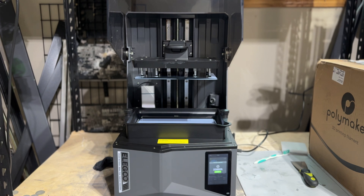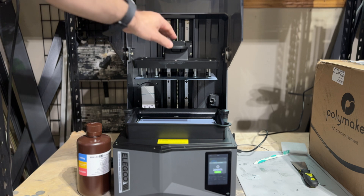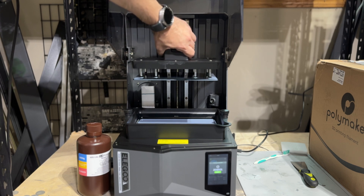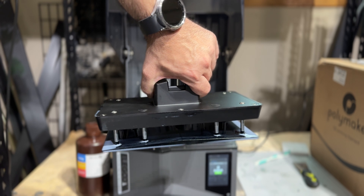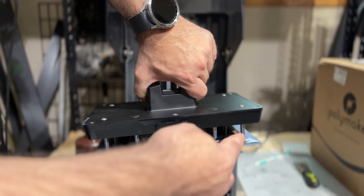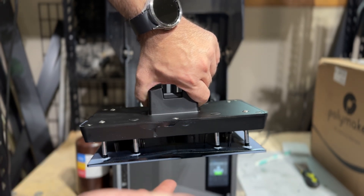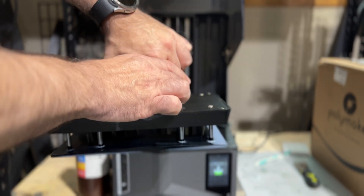One aspect I really like about this printer is how easy it is to remove the build plate — all you do is flip this lever up and the build plate comes out really easily. One thing I wish were better — and it seems to be a problem with all printers — is the resin left on the plate. It would be great if it drained itself, but in this case resin will immediately start to drip, so I'll wipe this down.